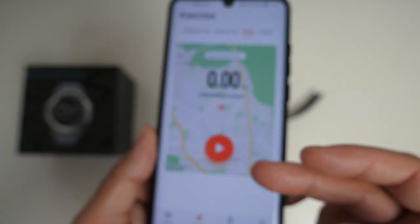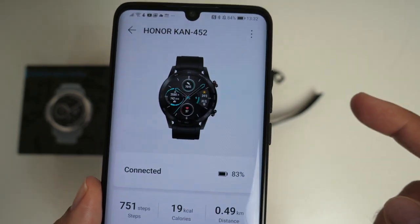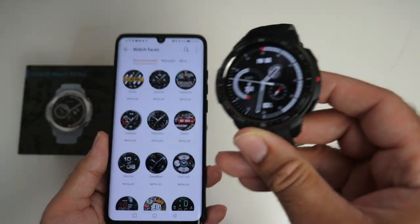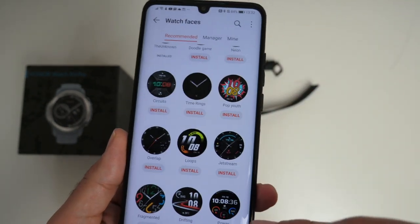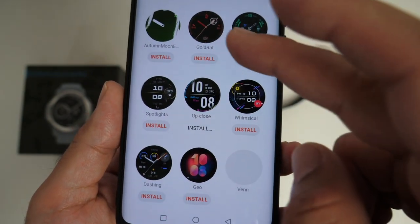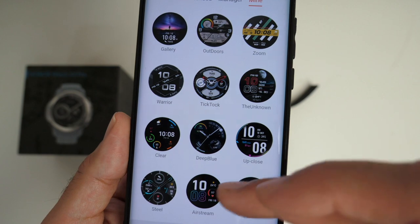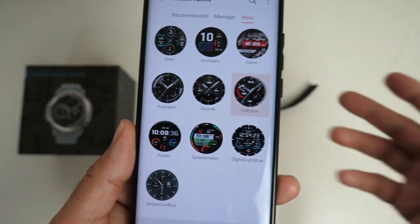If you click on exercise you can initiate an exercise directly from the phone. If you click on devices and select your watch, it gives you information like battery, steps, calories, and distance. You can install watch faces directly on the watch or from the smartphone app, where you can download a massive library of watch faces. There are a lot to choose from in many different styles — something for everyone. You can save hundreds of watch faces and won't run out of storage.